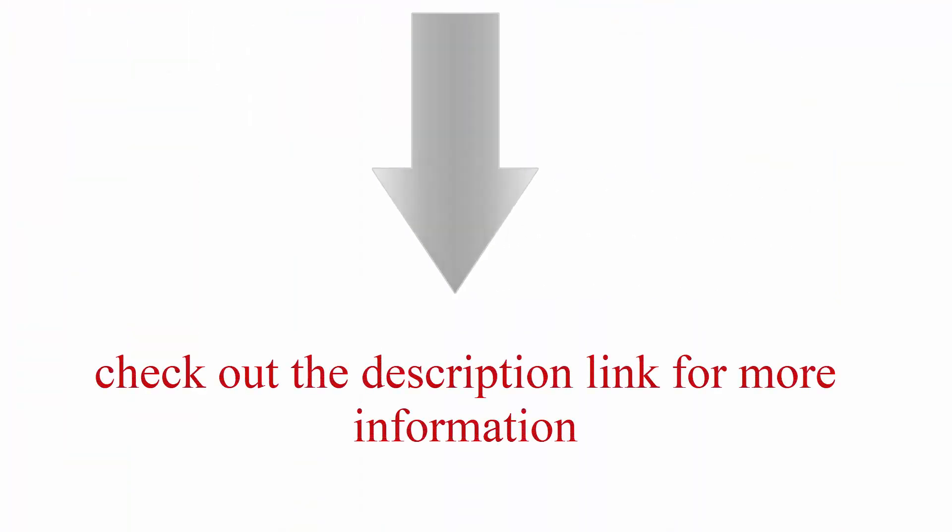Check out the description link for more information.